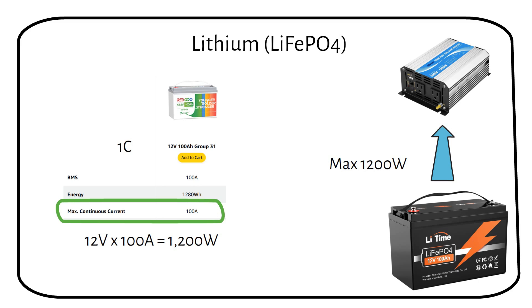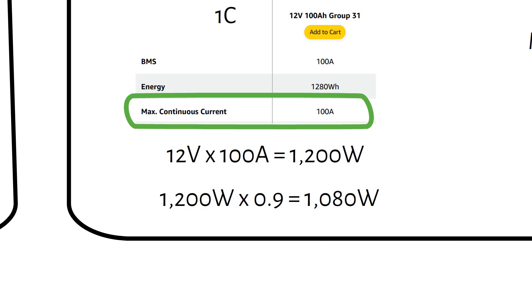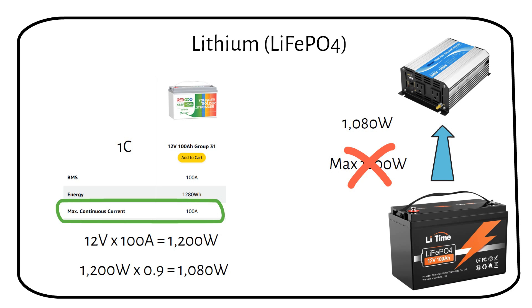Let's say your inverter is 95% efficient, and there are other losses too, so let's go with 90% efficiency overall. We take the maximum power from the battery and multiply it by the efficiency: 1200W times 0.9 equals 1080W. So for a 12V 100Ah lithium battery, the biggest inverter you should choose is 1000W.